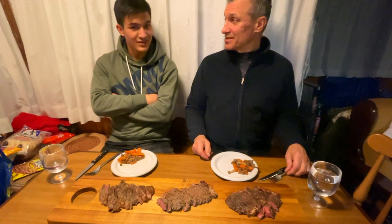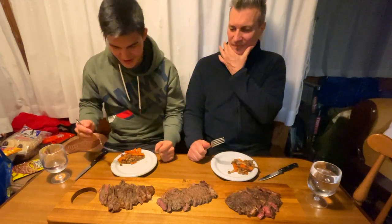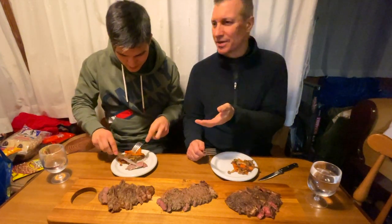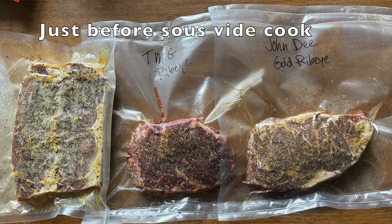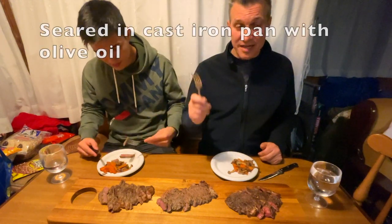So Yuma, let's try it out. These were sous vide at 54.5 degrees centigrade for a lot of hours — I don't know exactly how long, like five hours. All of them the same, all spiced the same, and they were seared the same in the pan.